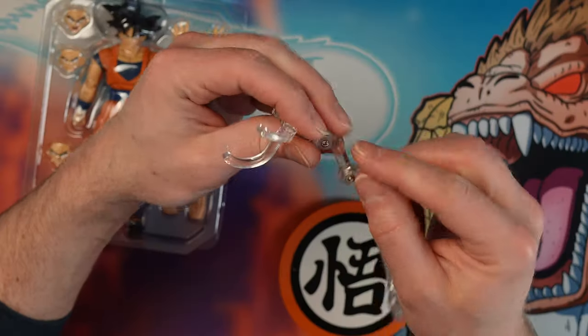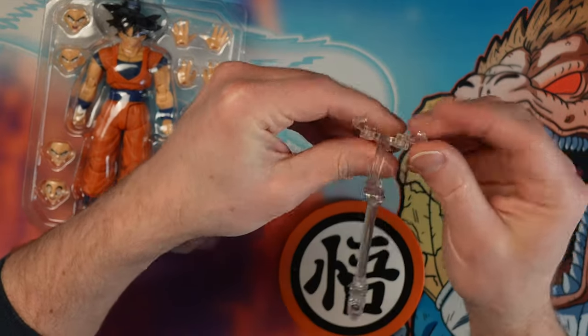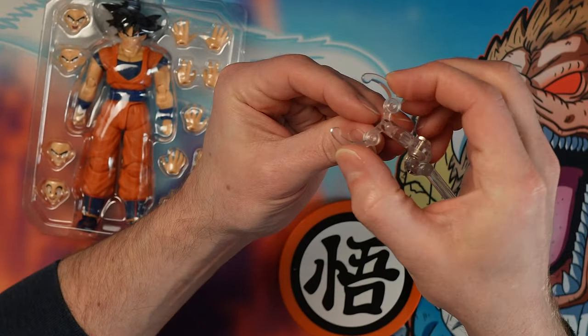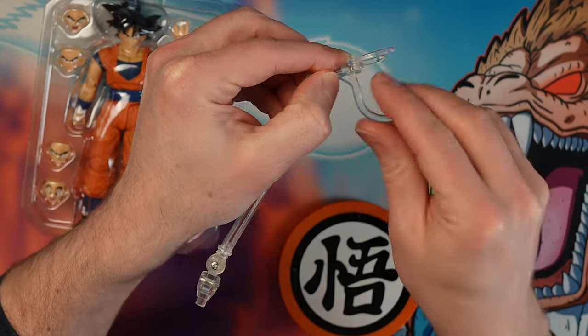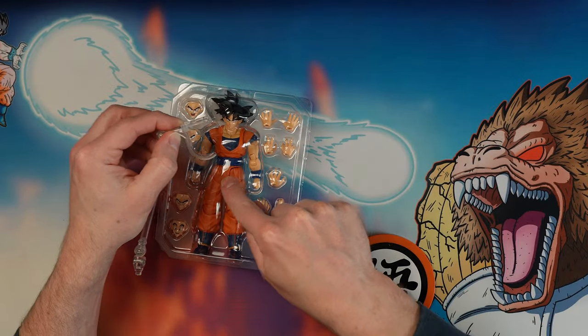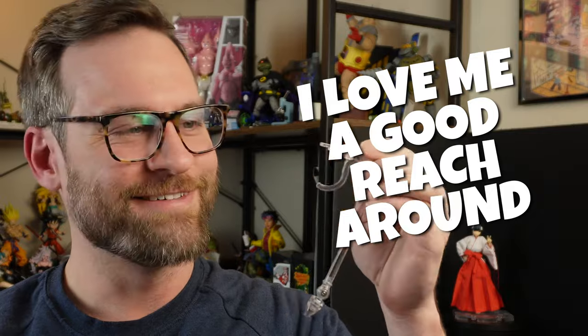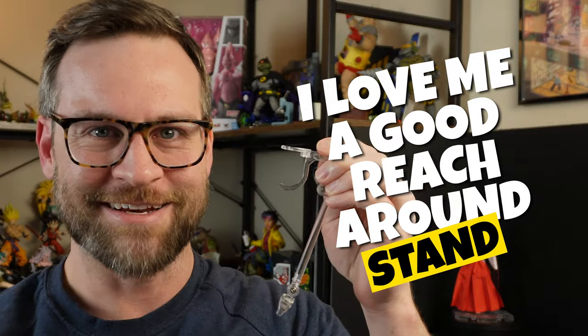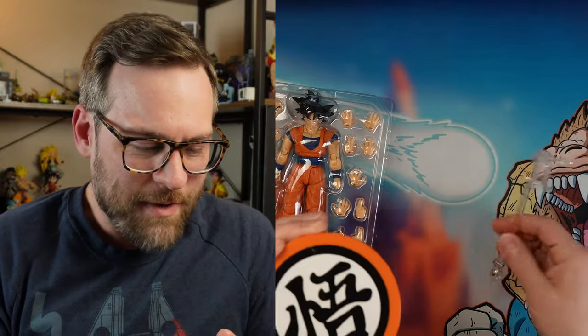When you put the stand together you'll notice a couple of things. It's got some extra bendy spots which give you variety. It comes with these little claws that you clamp on, and then it gives you a reach-around grip from the crotch area to hold your figure so you can do really cool dynamic poses. The problem with the base is that it's got three holes.